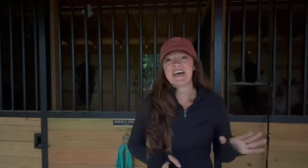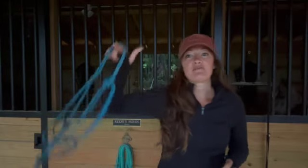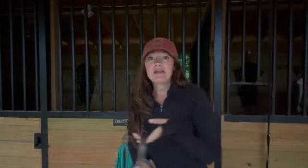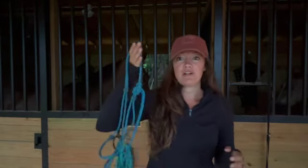I just got everybody fed, but I wanted to share an important part of training that I really feel, and that is all about rope halters. We've got rope halters — two different kinds that I want to show you, which one I like better and why, and then the regular old nylon halter. I don't use these ever.